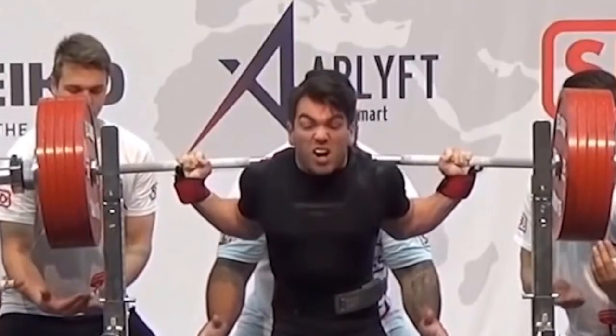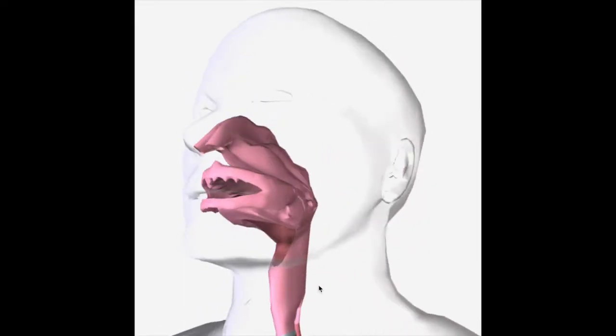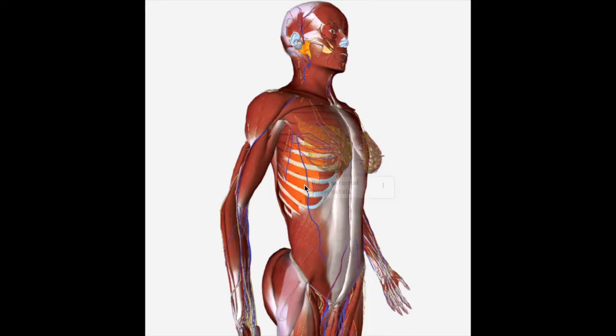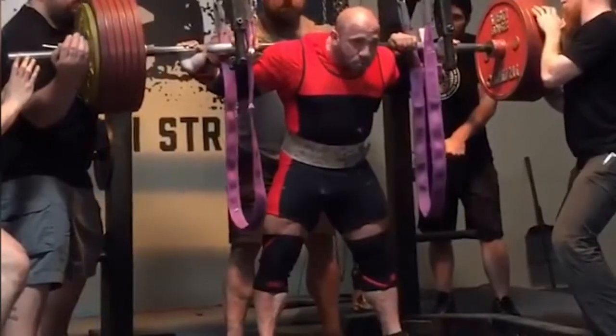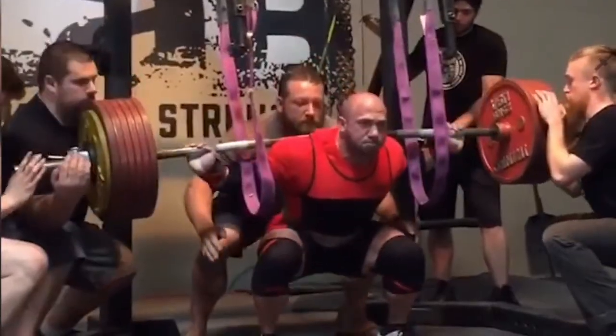The Valsalva Maneuver is a very popular technique used in weightlifting and powerlifting. During this maneuver, the lifter closes their throat, which keeps air from escaping the lungs, then they forcefully contract the muscles of the abdomen and ribcage, creating rigid compartments of liquid in the lower torso and air in the upper torso. The idea behind the Valsalva Maneuver is that it increases trunk stability, which can help lift a heavier load.